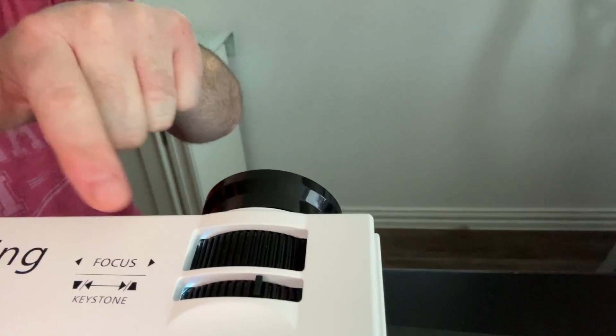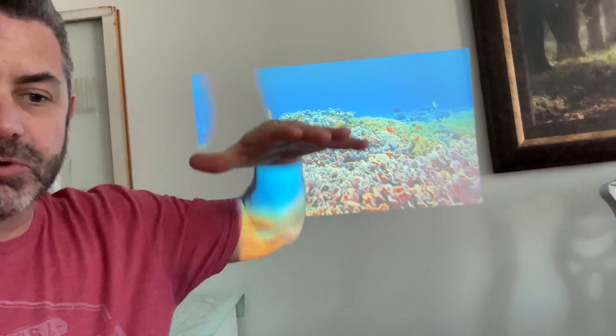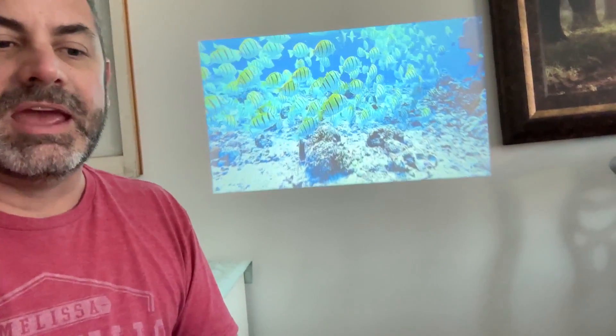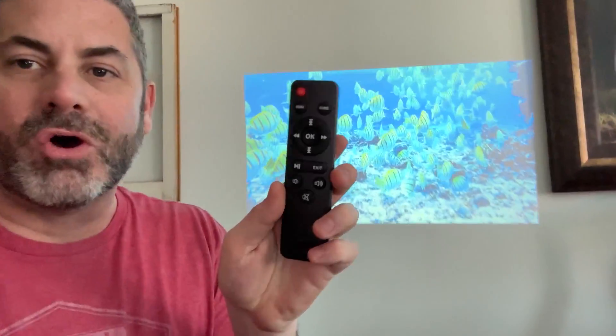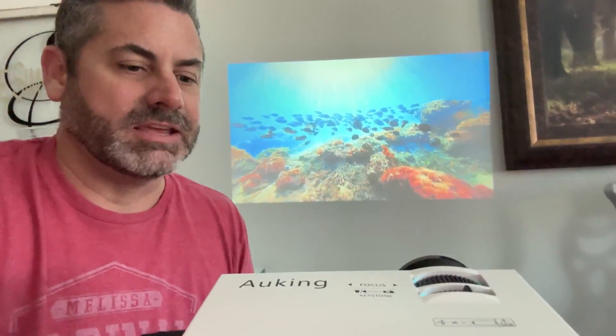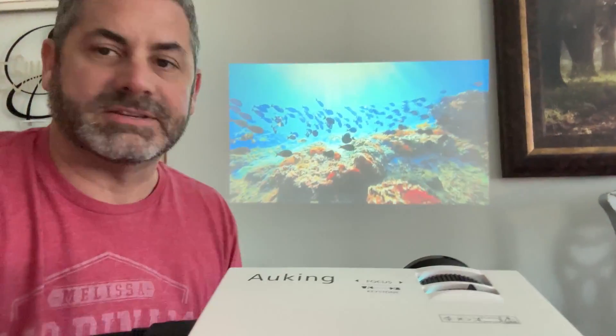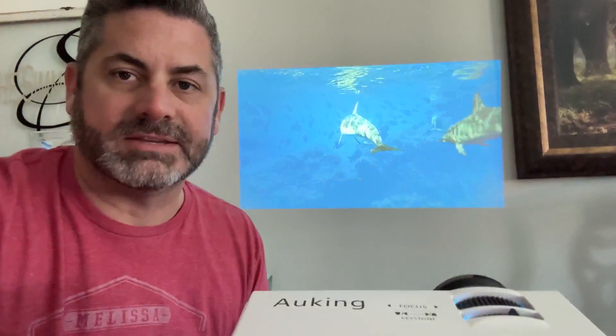It's fully functional. You have the ability to change the keystone, so if you need to point it up you can change it to where it's still a flat image, or down or wherever. The focus is all done by remote, which makes it even easier. This thing is really simple to set up in any room, in any brightness, and still have a great image.